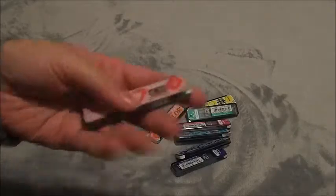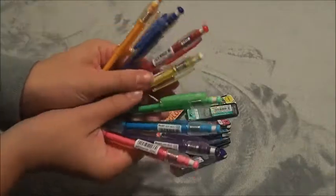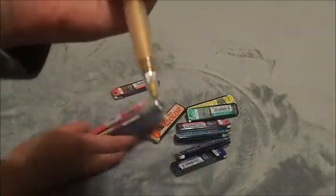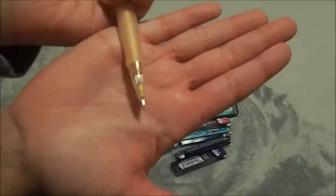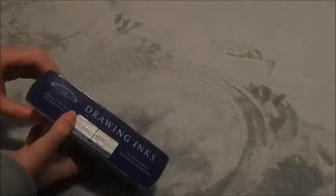Next I have refills for all the Pilot Color Eno 0.7 mechanical pencils and also the pencils themselves. They don't erase super well, but I think that's the case with all colored mechanical pencils.